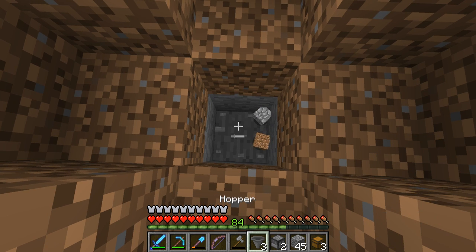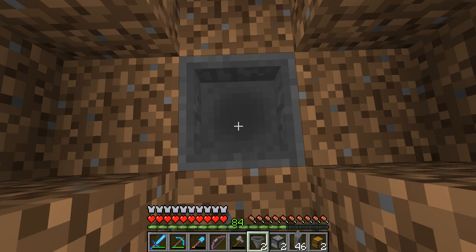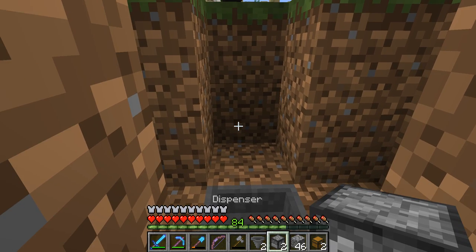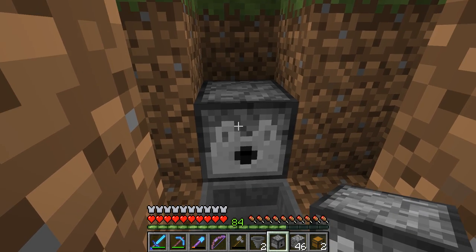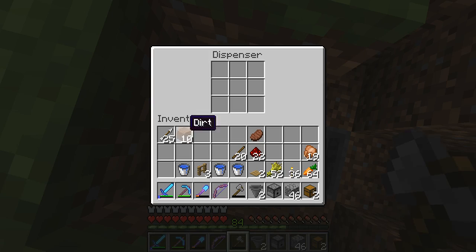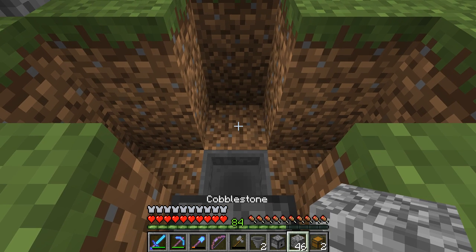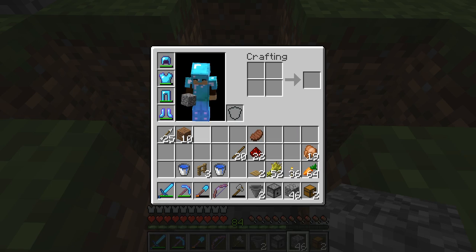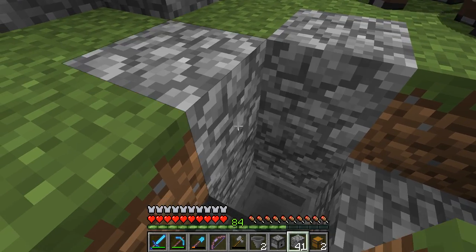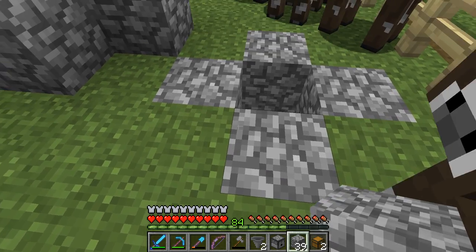I'm going to place a chest, and then I'm going to place that, and then I'm going to place a dispenser. Then we're going to take and put in the dispenser a bucket of water. I don't want this to be broken easily, so I'll define it by cobblestone, and then place that on top.